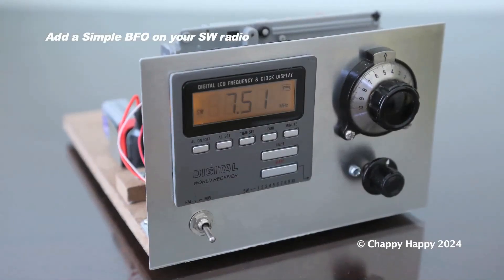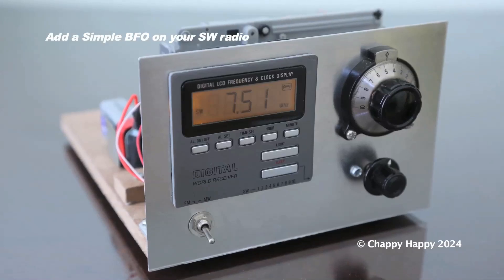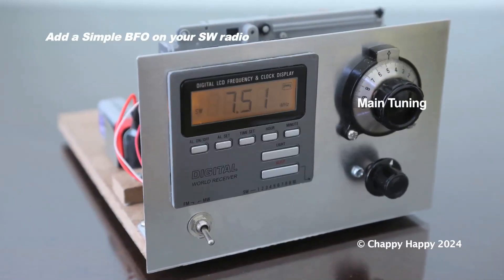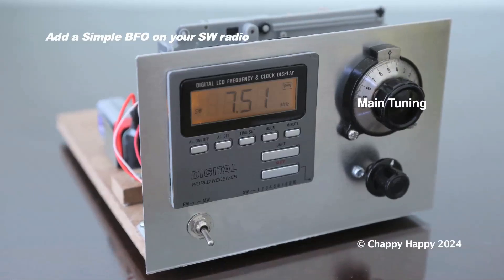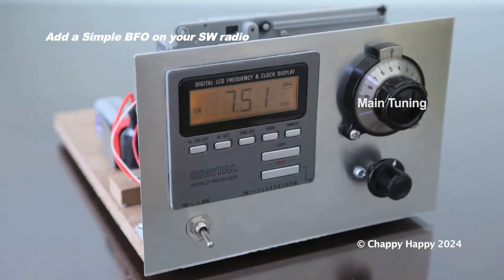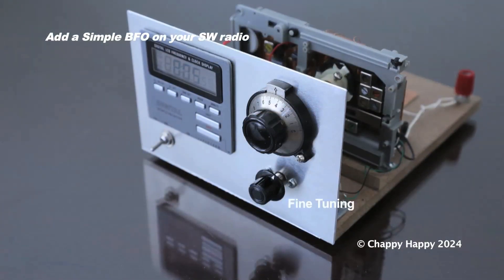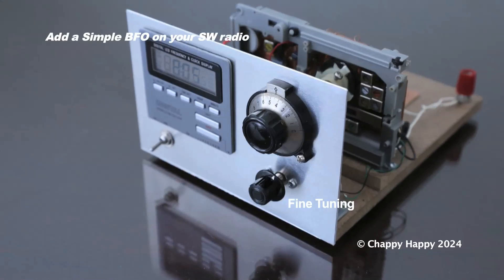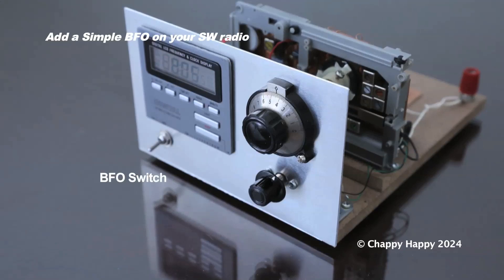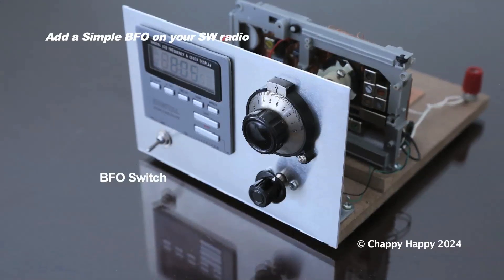I made some modifications to improve the performance of the radio. First, in order to remove backlash, I changed the main tuning mechanism from strings to a vernier dial. And I added a fine tuning. I also added a simple BFO unit for SSB and CW receptions.